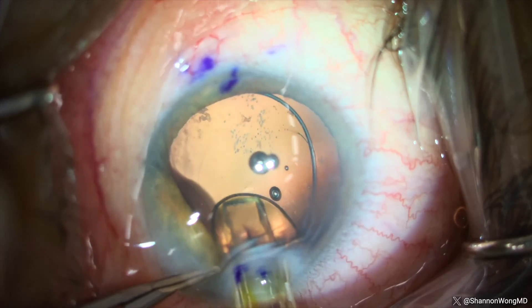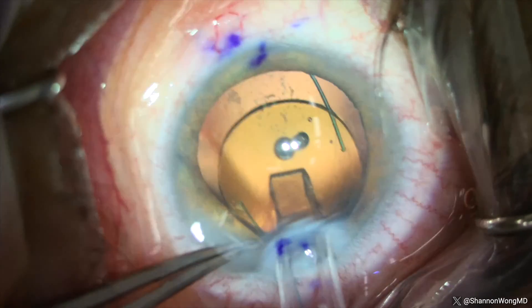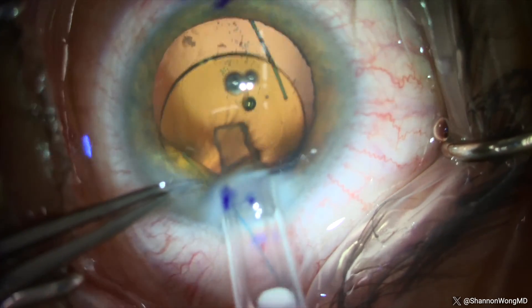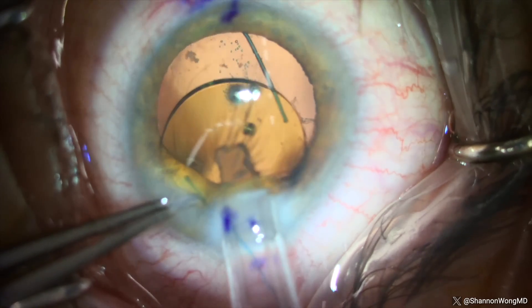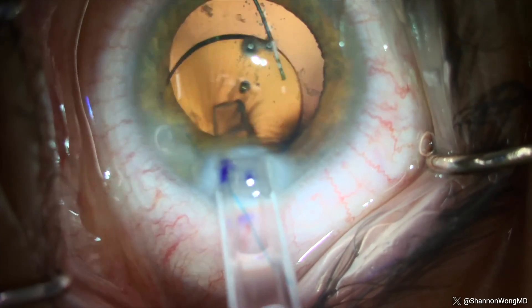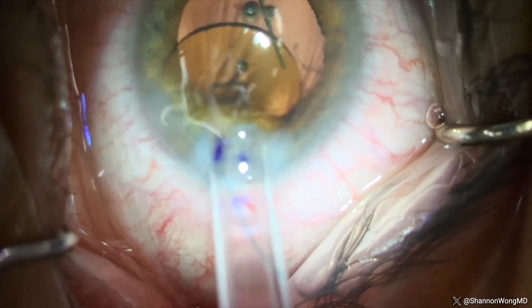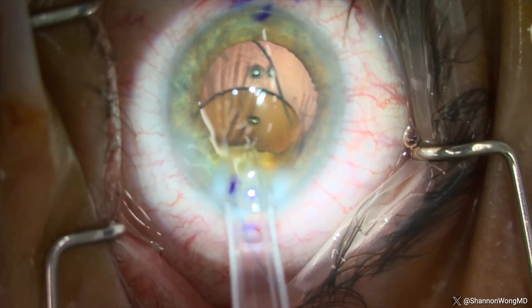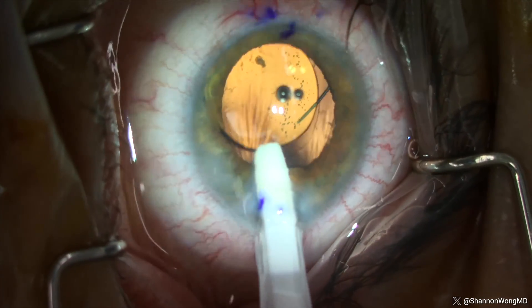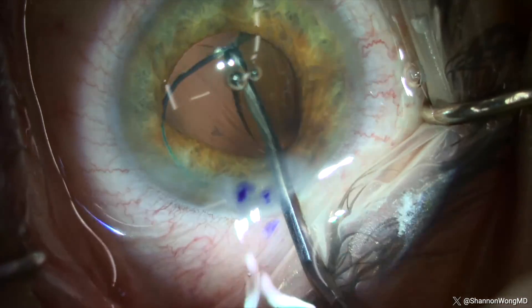The lens is delivered in a planar configuration, which is good, so we're not dealing with the LAL rotation we experienced with the LAL-approved injector. When we retract the plunger to a position that enables us to push the trailing haptic into the eye, there is again more resistance than we experience with the LI 61 AO. In order to deliver the trailing haptic, we have to slowly remove the tip of the soft port injector from the eye, which causes the LAL optic to contact the angle of the eye and exit the tip of the cartridge — allowing us to push the trailing haptic out and into the anterior chamber. A second instrument is used to dial the trailing haptic into the capsular bag.